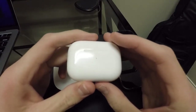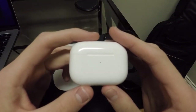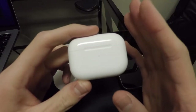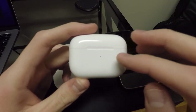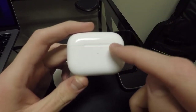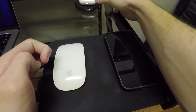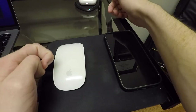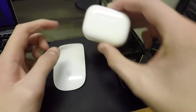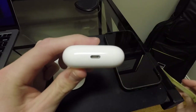Apple actually quietly updated these not too long ago to include a MagSafe enabled wireless charging case. So you can charge these three different ways: MagSafe, your standard wireless charger — I'll actually show you right there, you can just set them on there, you can see how that went green, that means it is charging — or you can still plug them in with the traditional lightning connector.